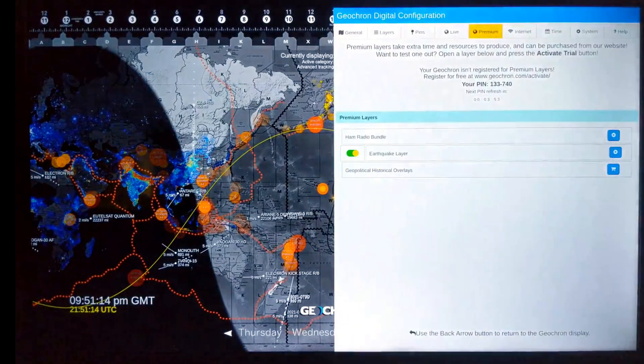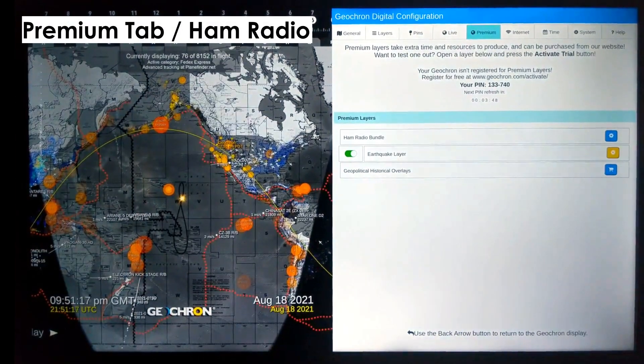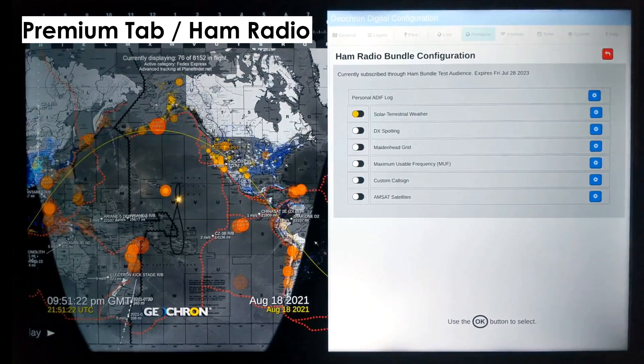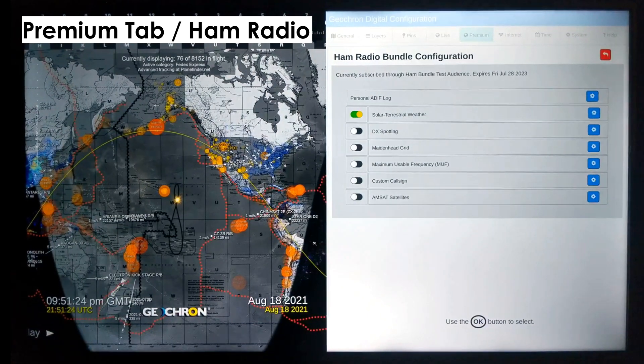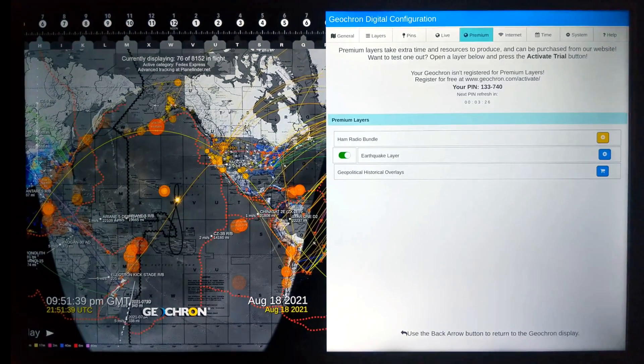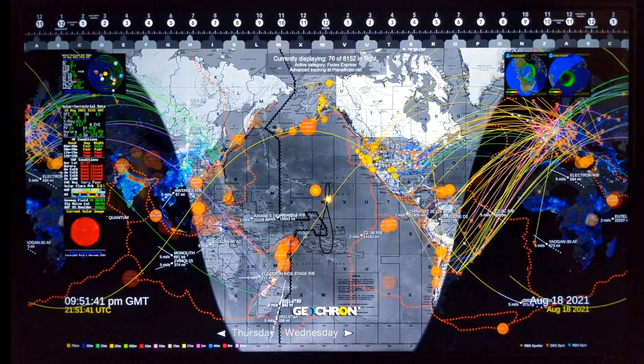Appealing to a very specific audience, we have our Ham Radio Bundle under the Premium tab. I'm not going to get into the details on this layer, but let's enable solar weather, DX spotting, and linear AMSAT satellites. All of these are adjustable behind their gear icon. Man, that is an active layer. Those are real-time conversations traveling through the ionosphere between Ham Radio operators right now.